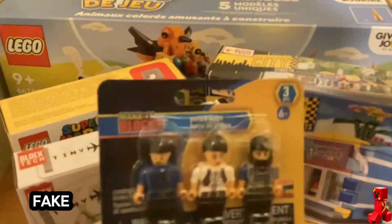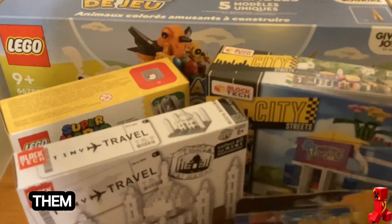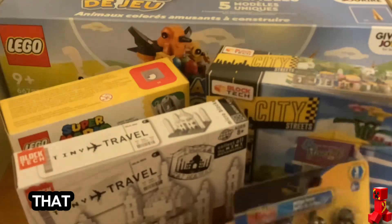And then some fake minifigures from Dollar Tree. They're not that good, so that's what I bought. That's all that I got today.